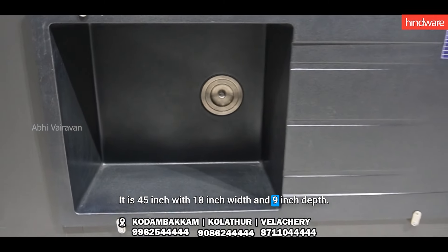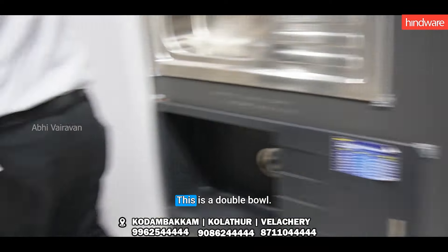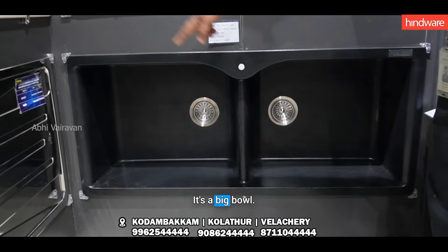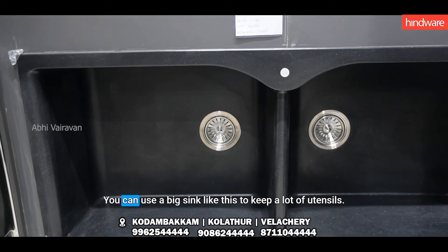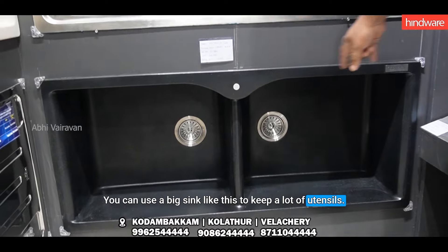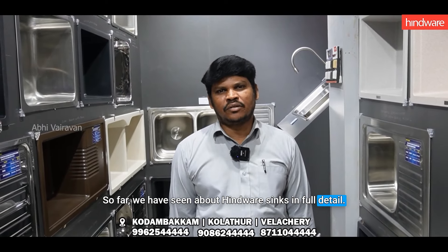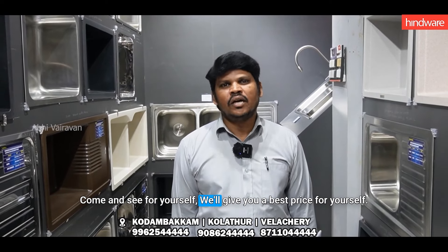You can use a double bowl here. It's a double bowl. You can use a single sink for indoor sink. We have 3 branches, 3-4 grade sink and quartz sink. We have 3 branches in the bottom.